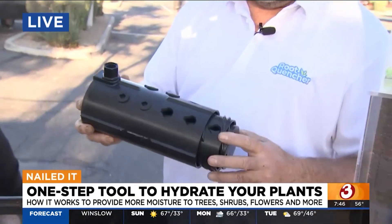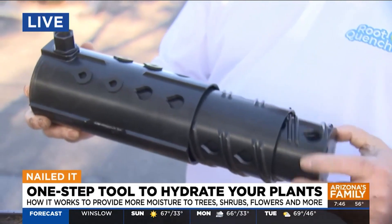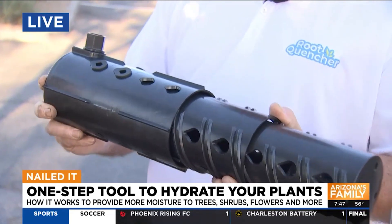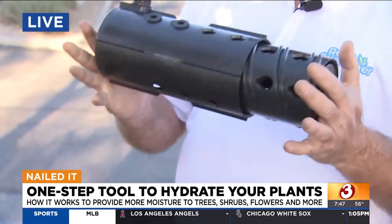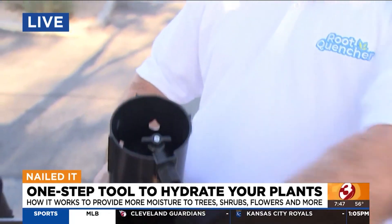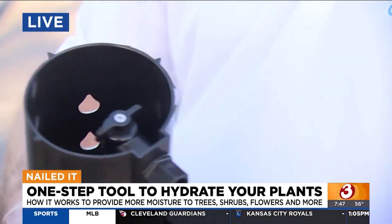The main Root Quencher is designed to go from nine inches to 22 inches, depending on the needs of your plant or trees and the conditions of your soil. So if you've got a fruit tree, for example, you'd want it fully extended. But if the ground is too hard, you can easily adjust it on site, hook it up directly to your irrigation system, whether it's PVC or drip line, turn it on — there's a valve to control the flow — and you're off and running.